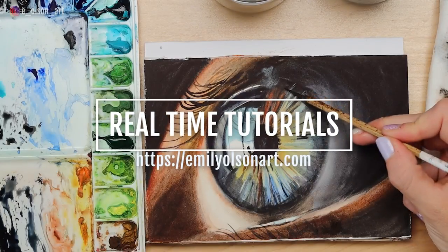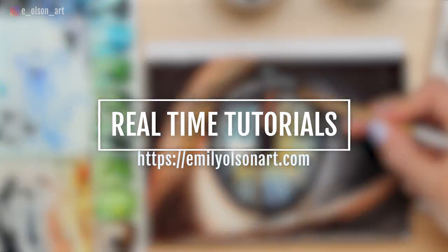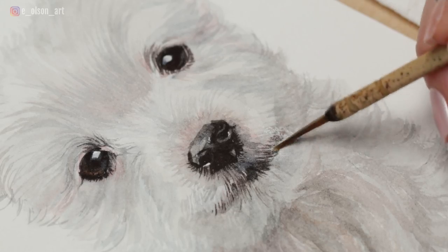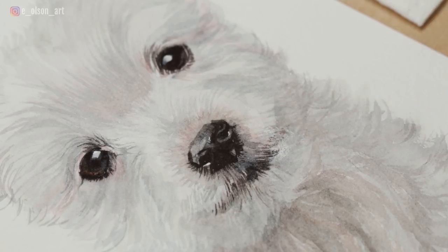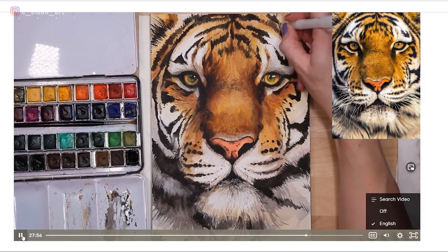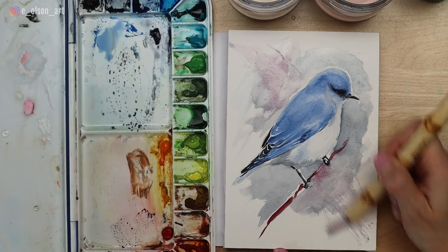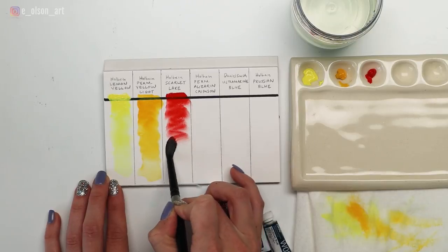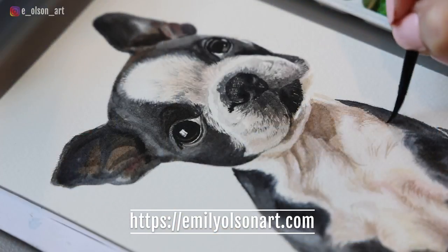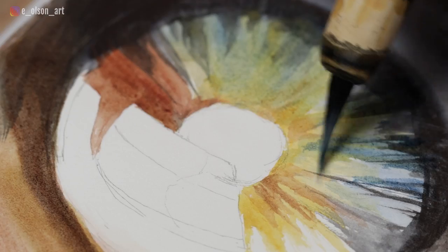If you feel like this video is moving a little too fast, this tutorial is available in real time at emilyolsonart.com where you can sign up for my watercolor mastery program. Included in the membership are over 90 real-time fully narrated tutorials, each with a reference photo, a traceable line drawing, and a complete list of materials. I'm adding new content just about every week, so there will always be a new project to work on.